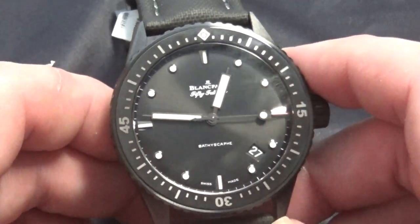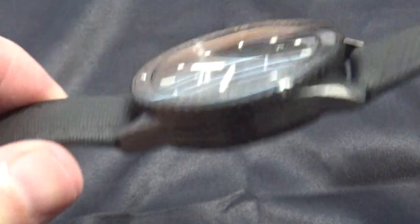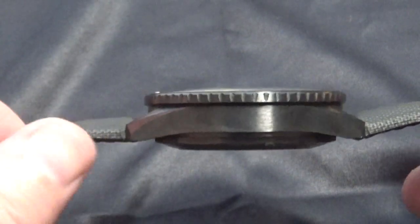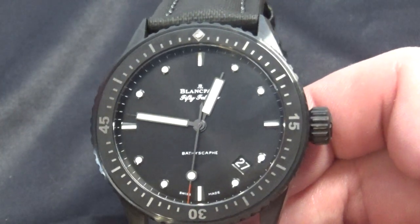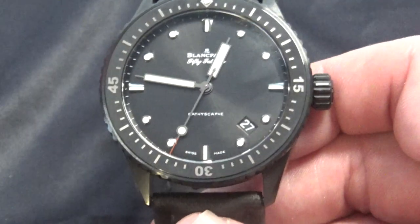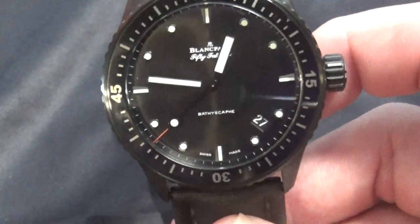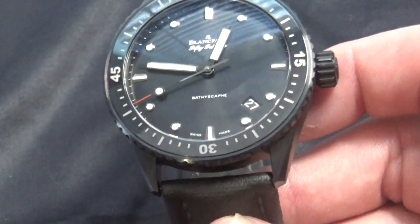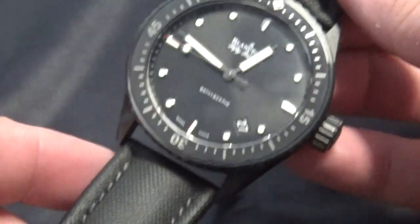The size specs on this watch — this is definitely a big sucker, but it really doesn't wear that big because of that cushion-style case. The case thickness is a little over 13mm thick. It's over 43mm, going on almost 44mm in size. I'll do a wrist shot — it really does not wear that big. About one of my only complaints on the watch is the 23mm lugs. I mentioned yesterday that they were 22, but they are 23. So that's going to be kind of hard to find straps for, but you can always get a custom strap made or try to fit a 22 or 24 on there.